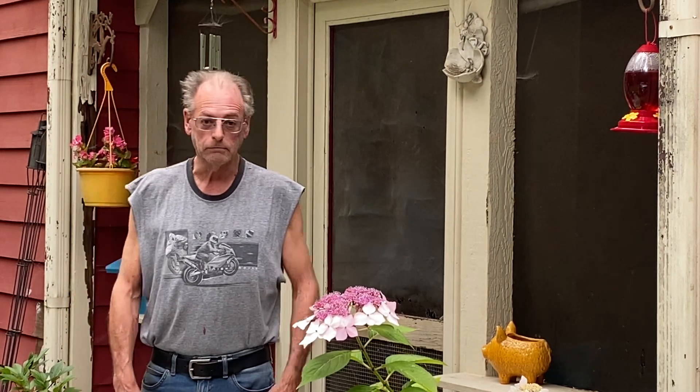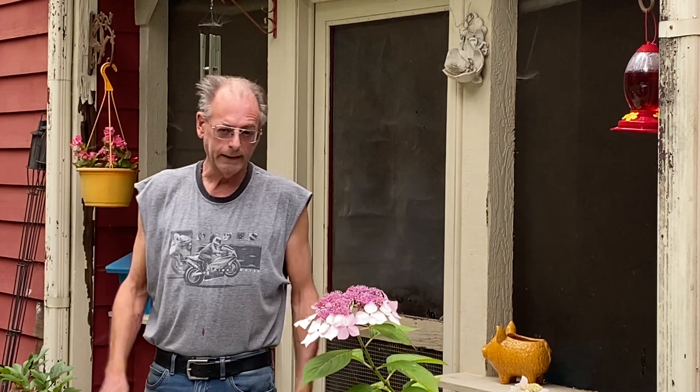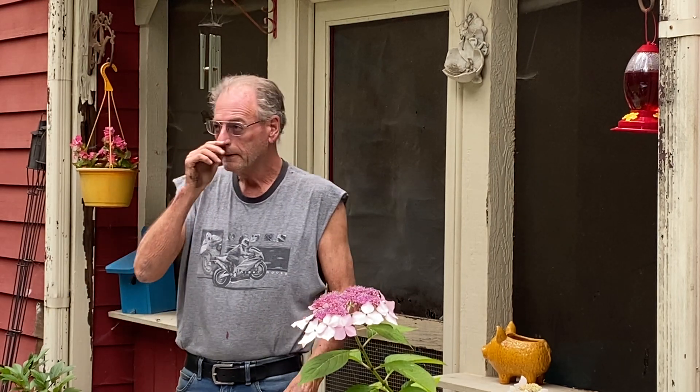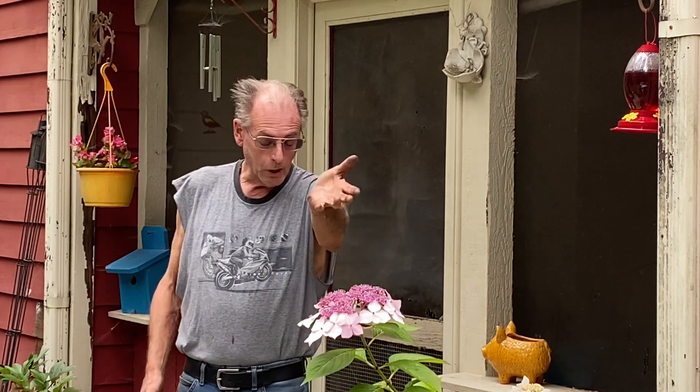Hey everybody, welcome back to my Retube and Grandpa. Thanks for stopping by. It's been an originally decent Saturday — cloud cover, intermittent sprinkles, storms maybe later, who knows. I just try to make sure that I'm okay, and I hope you guys are too.